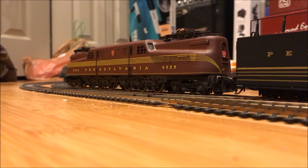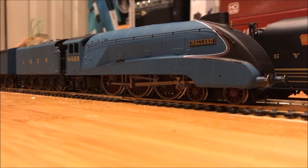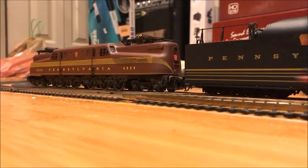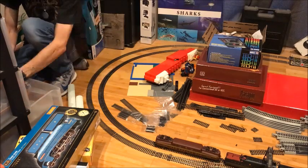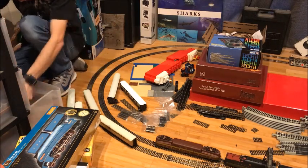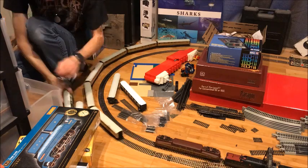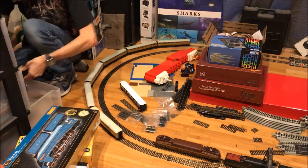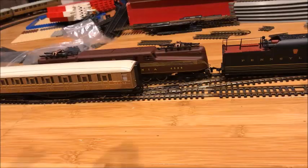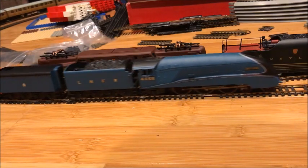Alright, I'm going to stop Mallard here. There we go. Now let's hook it up to some coaches, shall we? We'll move Mallard up slightly. Alright, there we go — now let's hook it up to some coaches. The coaches are right here. Now let's get Mallard to back up to them with that auxiliary tender she's borrowing, let's say. I know Mallard doesn't actually have a corridor tender, but hey, it still looks good.